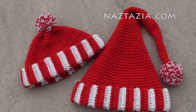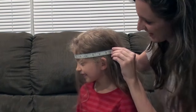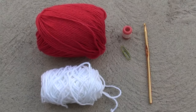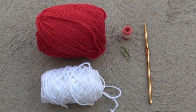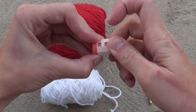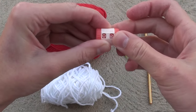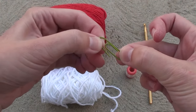While both hat patterns can easily fit a 1 to 10 year old child, I still like to get a head measurement for a more perfect fit. For each hat you'll need about 200 yards of red yarn, 50 yards of white yarn, a size G crochet hook, plus I like these row counters to help keep track of your rows. And we'll use a paper clip as a stitch marker.